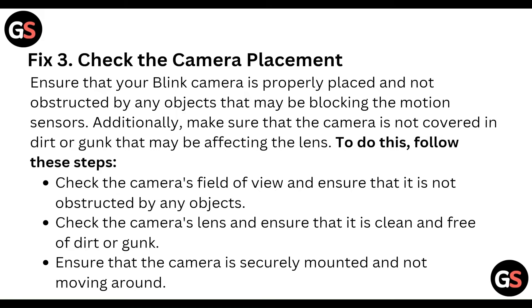Then check the camera placement. Ensure that your Blink camera is properly placed and not obstructed by any object that may be blocking the motion sensor. Additionally, make sure the camera lens is not covered in dirt or gunk. Check the camera's field of view and ensure it is not obstructed, and ensure the lens is clean and free of dirt and gunk.